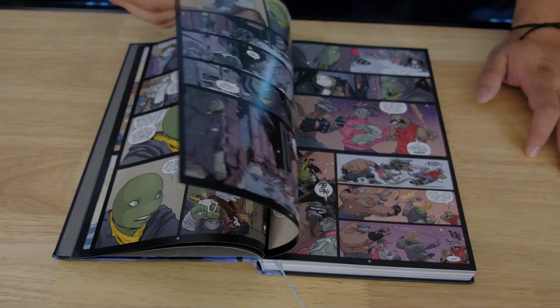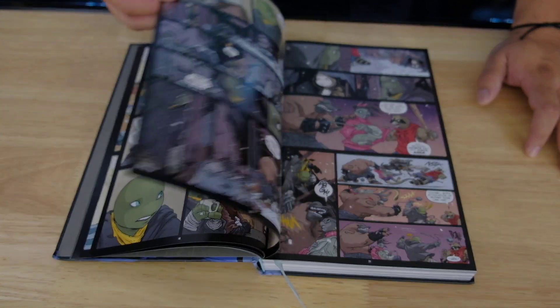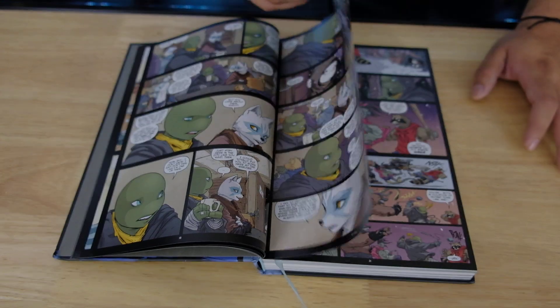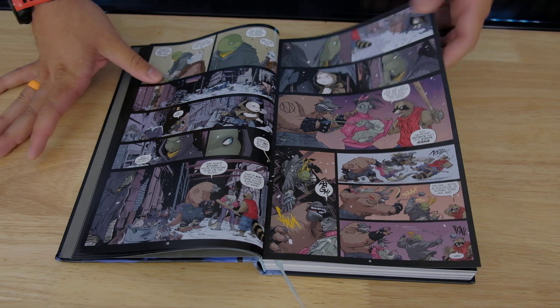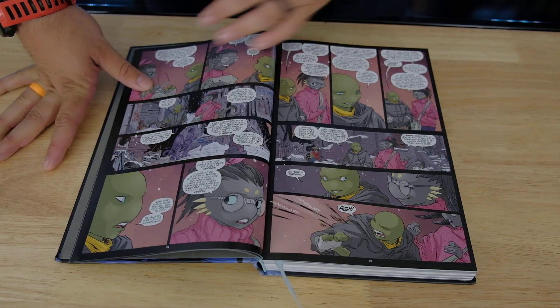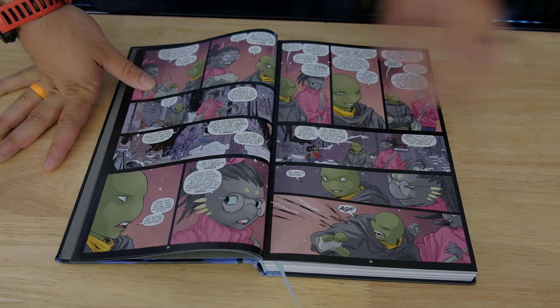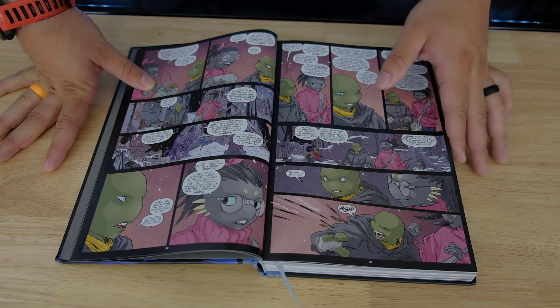The pages feel really good — not too thick, not too thin. There's a semi-gloss on them; they're not super matte. They feel good to hold. I really like this art style. It looks good. You get detail on it, but it doesn't overpower the pictures. You can see in the background there's a lot of detail, but the focus is on the characters. I like that.